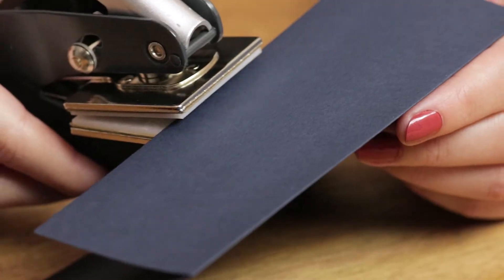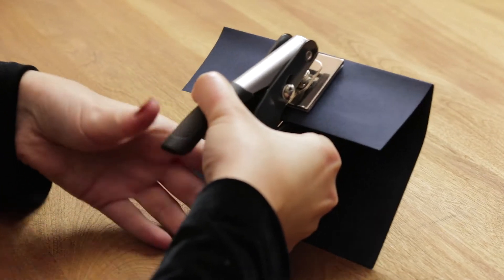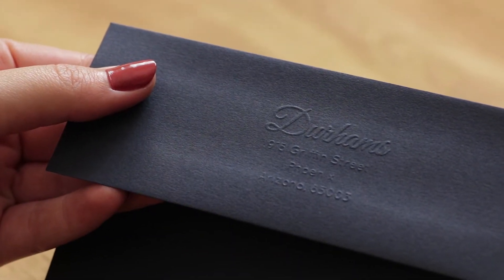When embossing, make sure to do one sheet of paper at a time. Press firmly down on the handle, but not too hard to avoid ripping the paper.